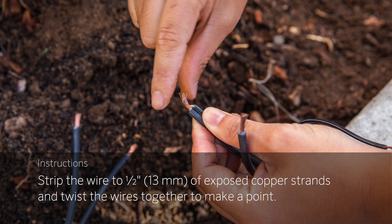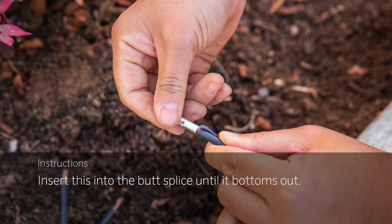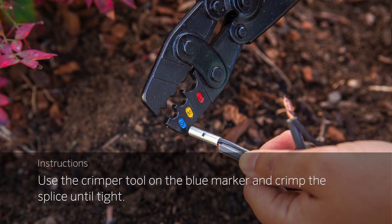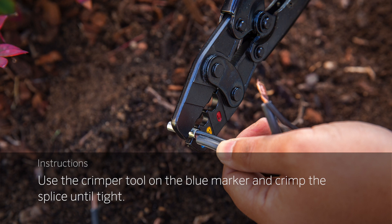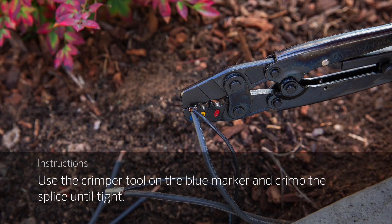Strip the wire to about one half of an inch of exposed copper strands and twist the wires together to make a point. Insert this into the butt splice until it bottoms out. Rotating the connector will help seat the wires properly. Then use the crimper tool on the blue marker and crimp the splice until tight. The crimper tool will not release until the connection is fully tight — that's how the tool helps confirm a solid, reliable connection.